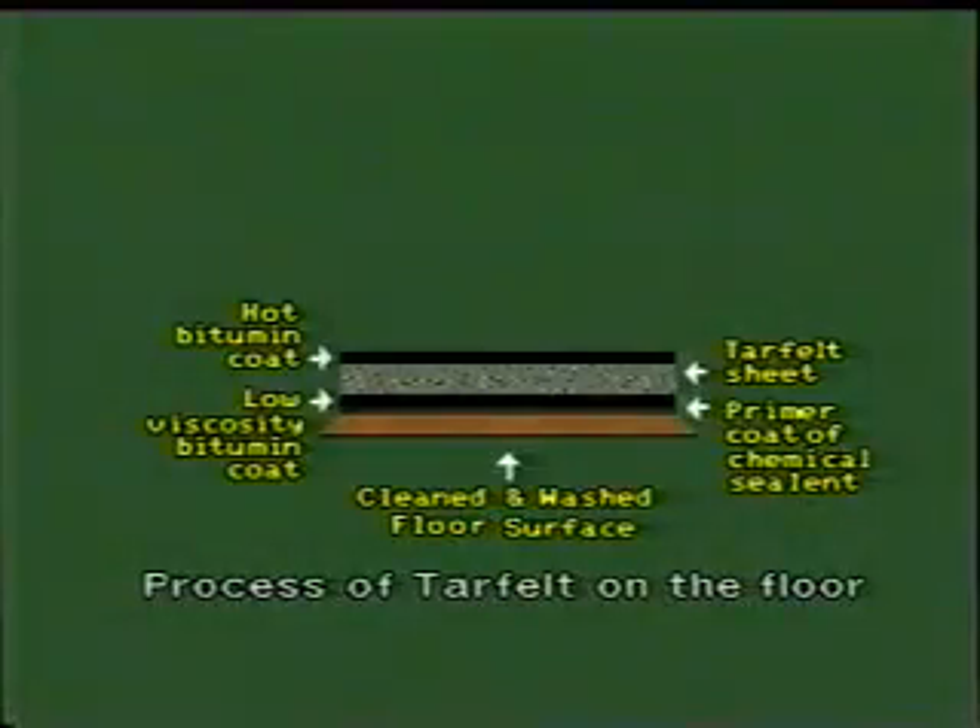The laid tar felt sheets are further coated with hot bitumen to receive the next layer of tar felt sheets for perfect damp proofing. Normally, a single layer of tar felt sheet is used for economic reasons. This coat of bitumen seals any passage in joints of tar felt.